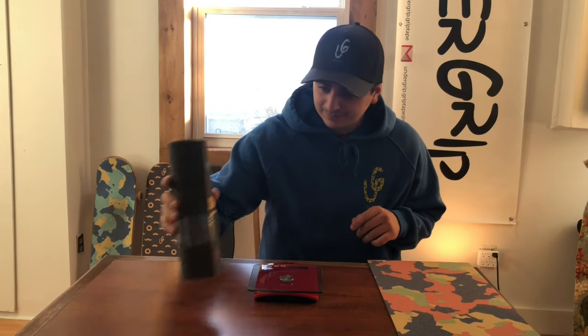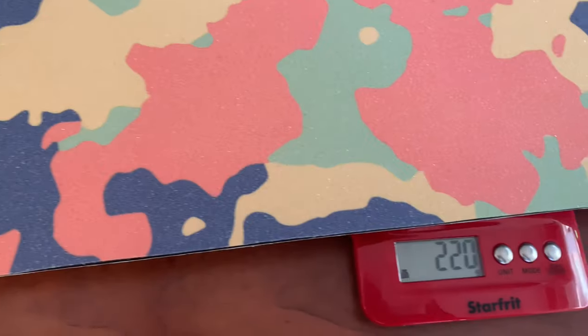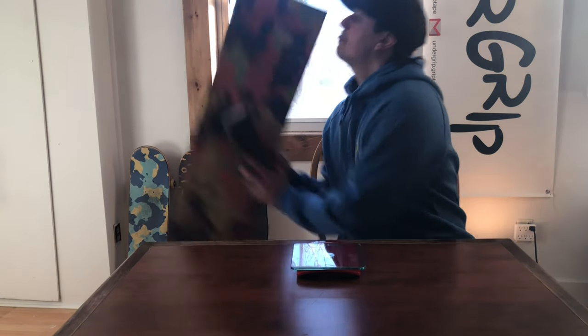That was insane! We met some of our favorite pro skaters such as Andy Anderson and Annie Giglia. This event really told us that people love your grips. Now it's time to answer your questions. Question number one: is your shock absorbing grip tape heavier? Let's take a look at the difference between the two. That's the weight of a normal grip tape, and that's the weight of a shock absorbing grip tape.